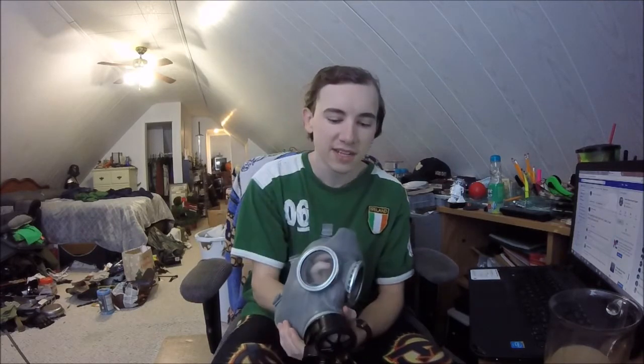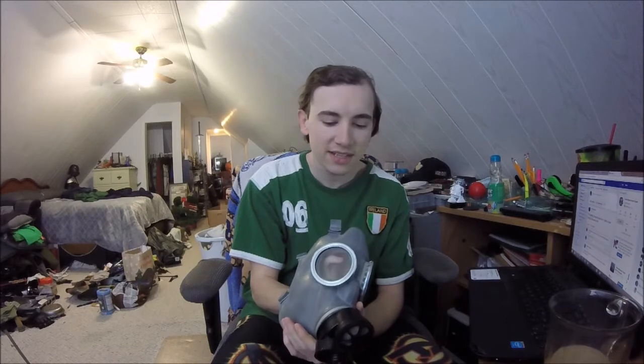I like messing around with gas masks. I am a military collector and a bit of a military historian. I'm slowly getting back into those roots because I've been lazy for a long time. Not only that, but I love collecting gas masks, and I also like collecting certain guns.